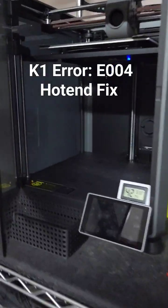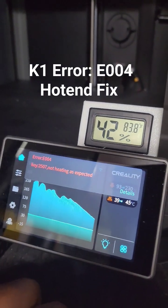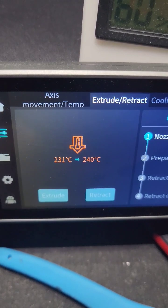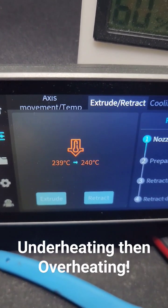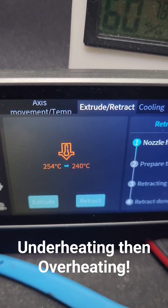Well, I might have spoke too soon. I'm getting an error message on my K1. This is the fourth time this has done this. There it goes. That's the issue — it can't read it correctly. Sometimes it'll click and get it right, sometimes it's all over the place.